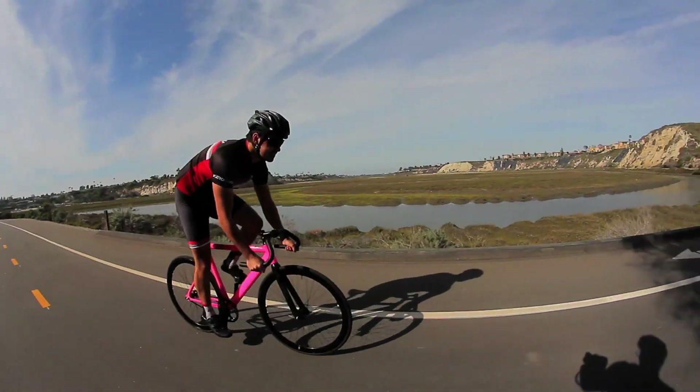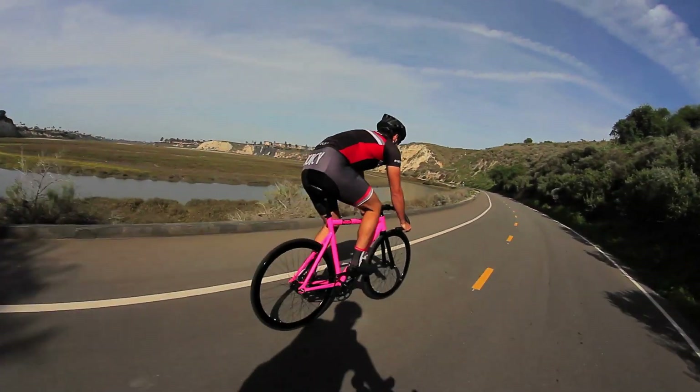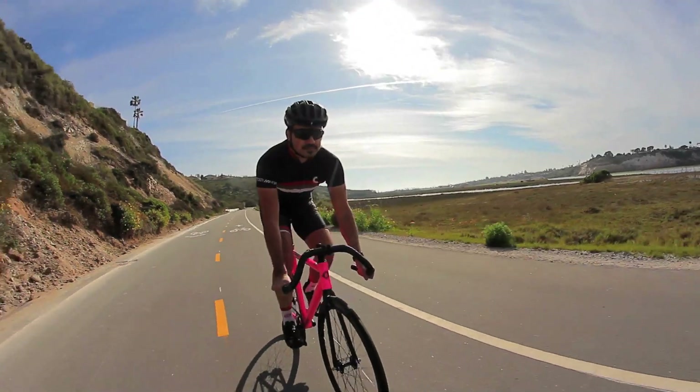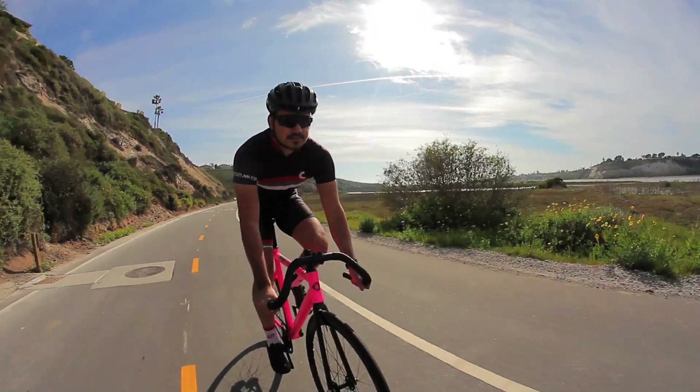I got the Pepto-Bismol Pink Edition State Bike Black Label. The frame is a 6061 alloy, TIG welded, double butted — not that single butt. Next, you're going to get a full carbon fork from Esser with a carbon steer tube, and it comes with an integrated sealed headset.